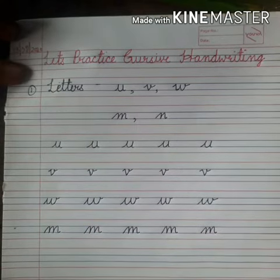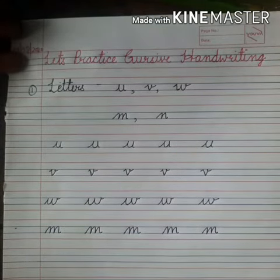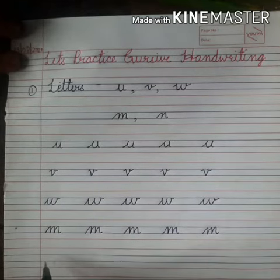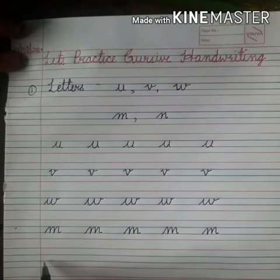Now similarly we will learn how to form the small cursive letter N. Again, you will have to start from the third line, just like we did in letter M.